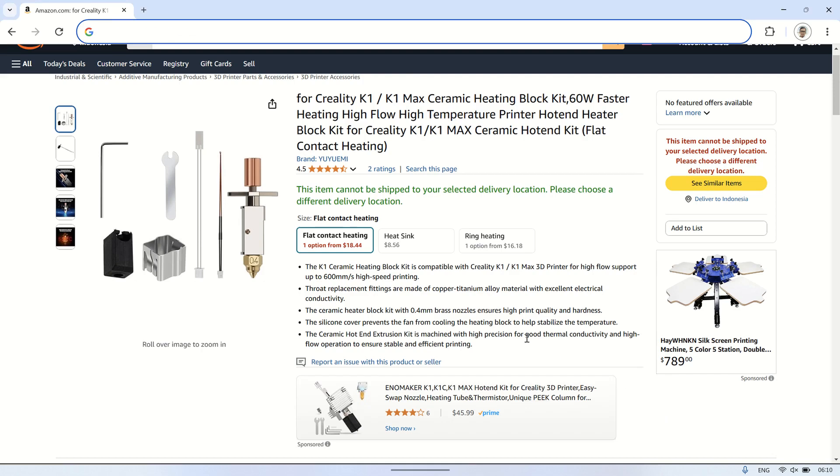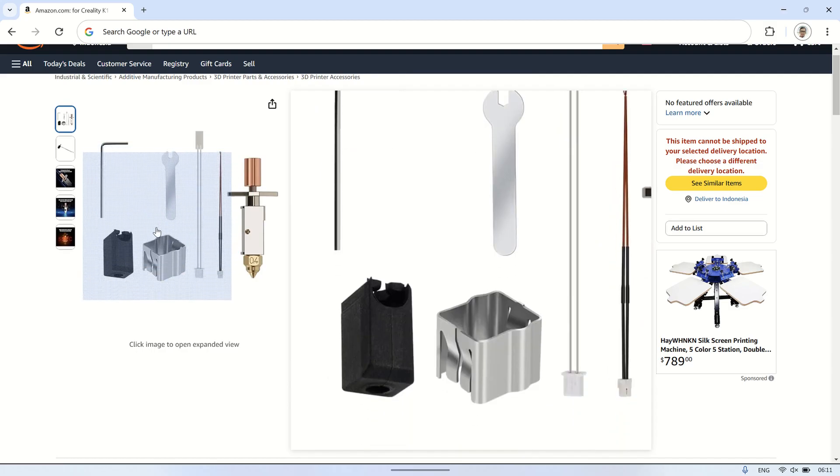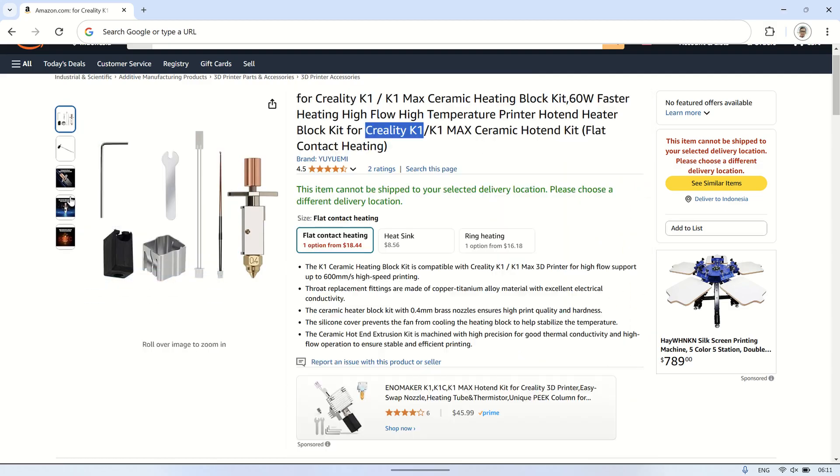Welcome back to my channel. In this video, I'll show you how to install the 3D printer upgraded hotend kit with a flat heating block. This hotend is specifically designed for Creality K1 or K1 Max 3D printers.